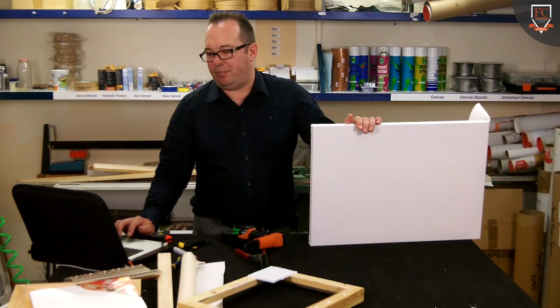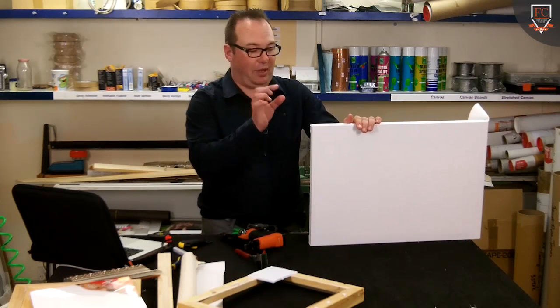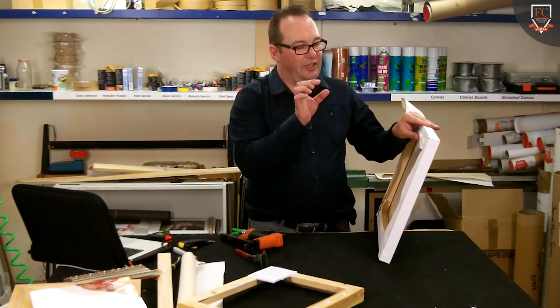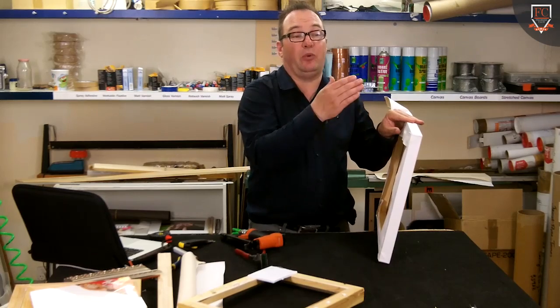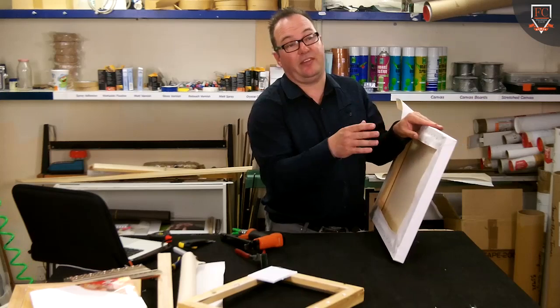Peter was just asking: is it important how far apart we actually put the staples? Well, generally the coarser the fabric, the further apart you can put the staples. If you've got a fine weave, you may want them closer together, but bear in mind that every staple that you're putting into that...